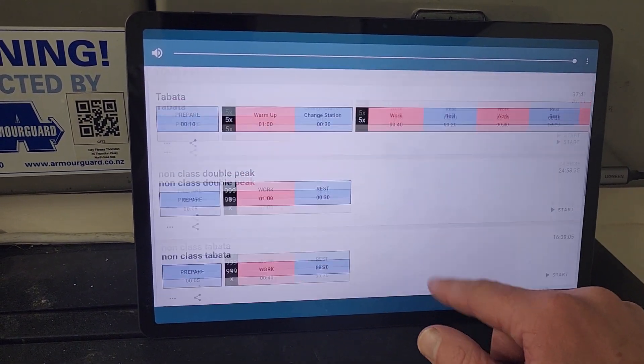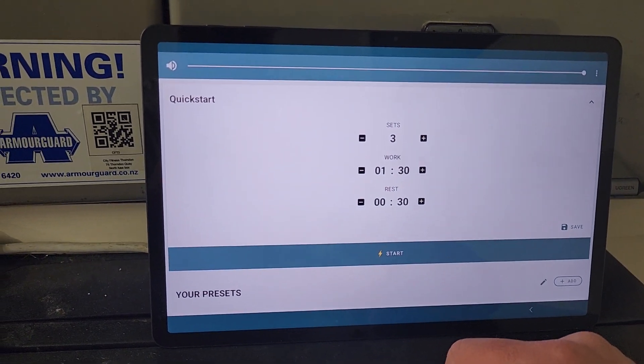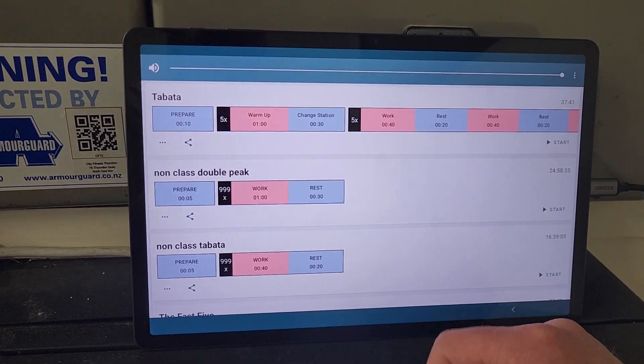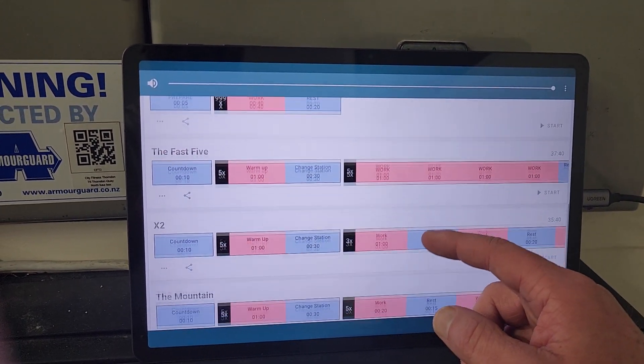You'll come back to the menu. If you scroll to the top it'll look like that. To find the classes, simply scroll down. If today we were teaching Fast 5, all you'd do is go to Fast 5.